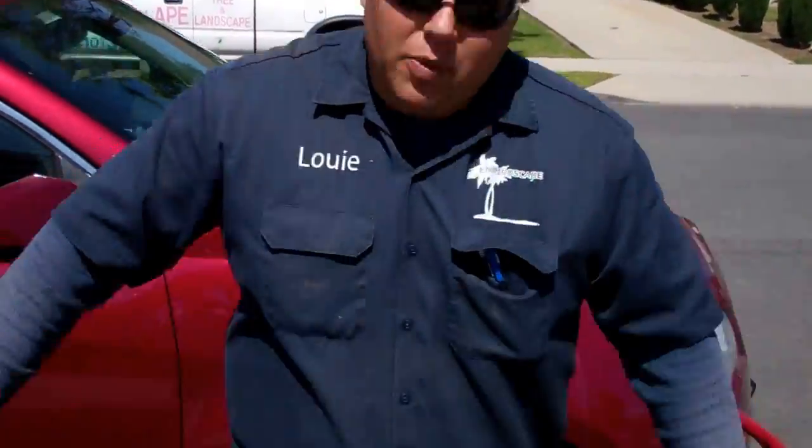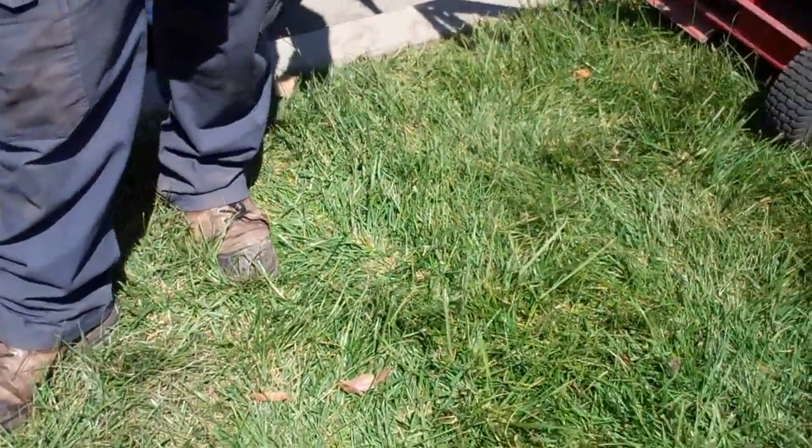We did a full-blown landscape here, a pondless waterfall in the back, a lot of new plantings. The client is also very conscious of the drought we have here in Southern California, so we switched out all those old spray heads and converted over to drip irrigation.